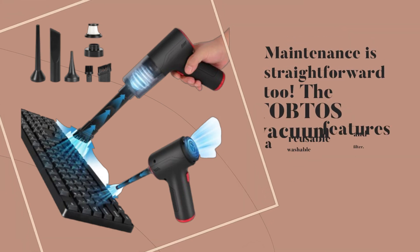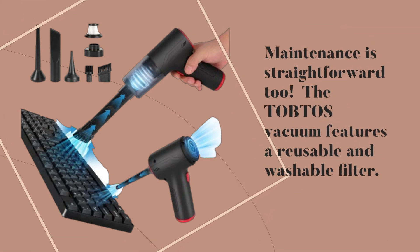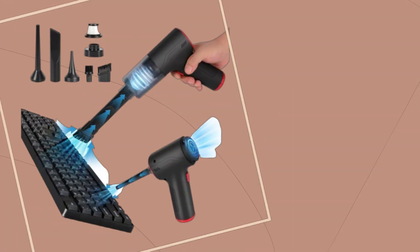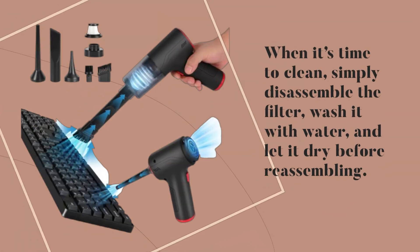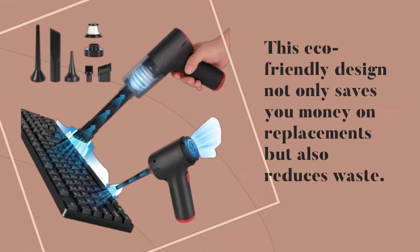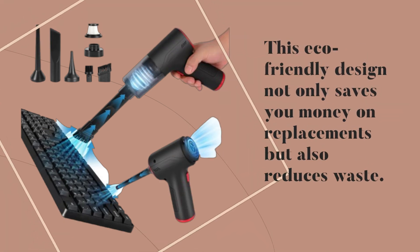Maintenance is straightforward too. The TOBTOS vacuum features a reusable and washable filter. When it's time to clean, simply disassemble the filter, wash it with water, and let it dry before reassembling. This eco-friendly design not only saves you money on replacements but also reduces waste.